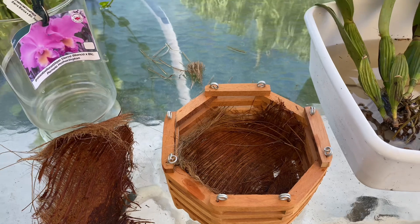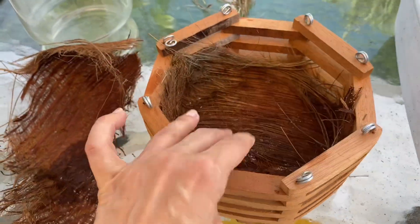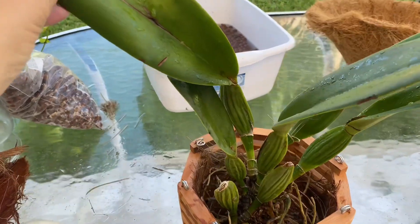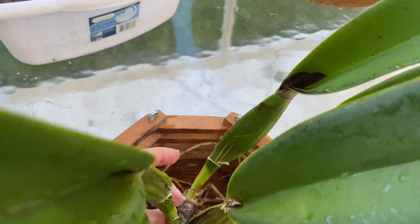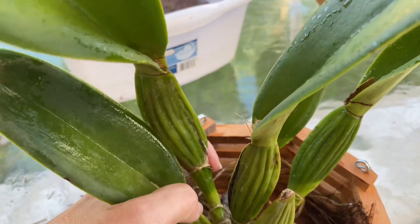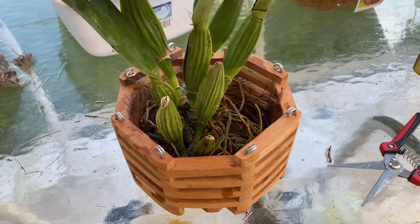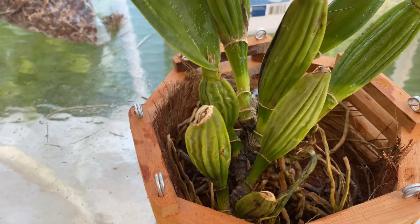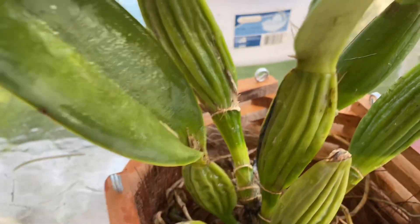I know orchid supply stores sell proper liners, but this is what I have. I'm situating her now — putting her more toward one side because the new growth on the rhizome will grow toward the back. I know it's hard to see — next time I'll set up the tripod, but I really wanted to get this done. She looks like she'll be in the middle, the older bulbs close to the edge, and there's plenty of room in the back for new growth.